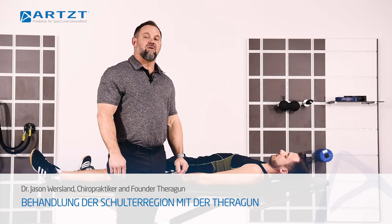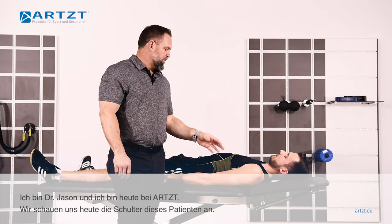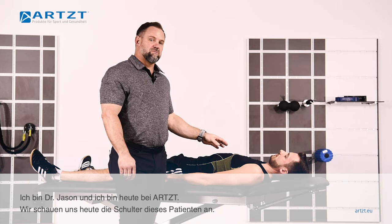Hey, this is Dr. Jason. I'm here with ARTS today. We're going to do a quick demonstration on the shoulders of this patient.